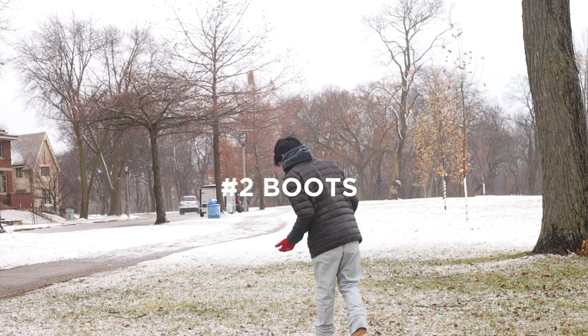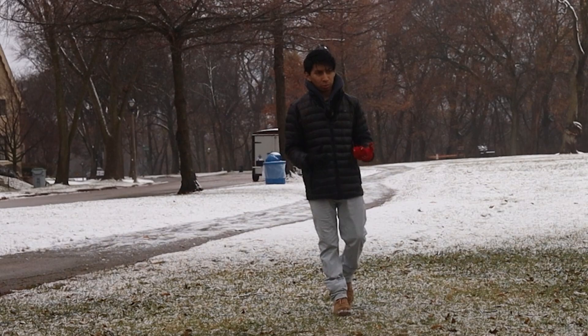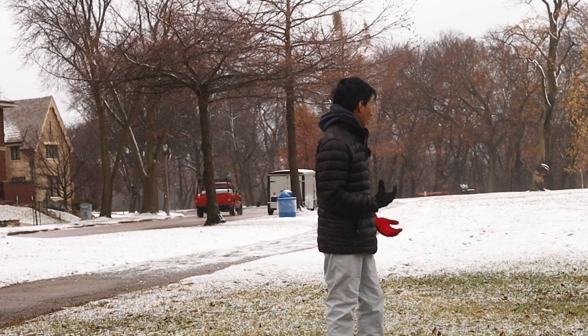Next, go for boots. Right now I have on some boots, which are very helpful for walking in the snow and not getting super cold. You want something that's insulated and wraps around your whole soles and feet.